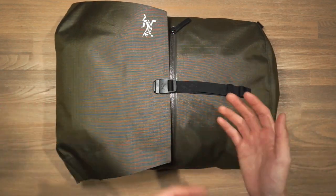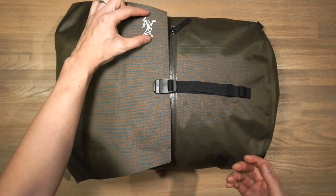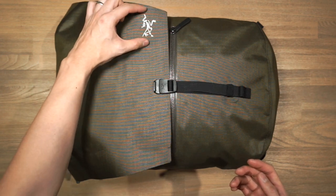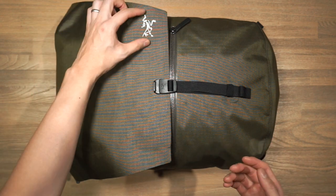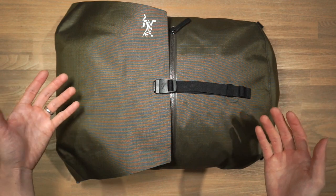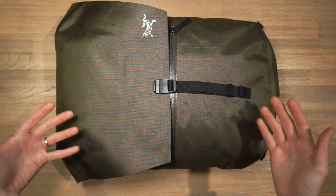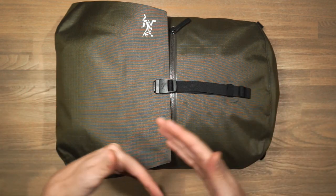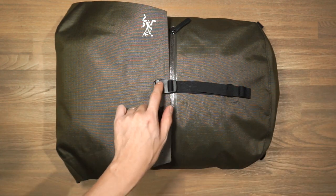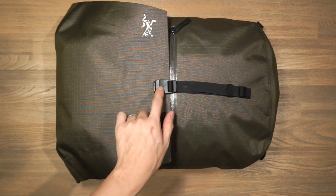In terms of branding, there is one big Arcteryx logo on the side of the flap top. This logo is the Archaeopteryx — what Arcteryx is short for — representing the first bird to ever take flight, speaking to Arcteryx's desire to continually evolve and go beyond the norm. There's also a little embossed Arcteryx logo on the clip.